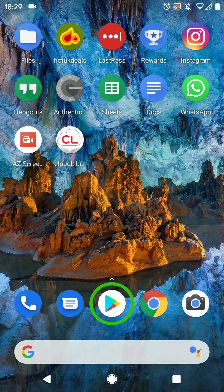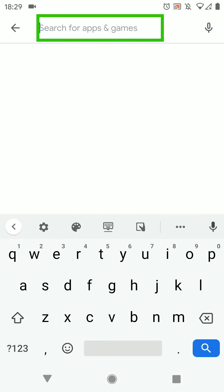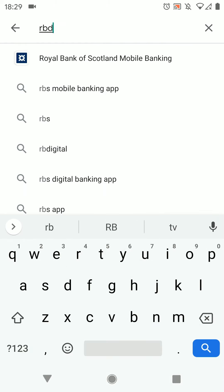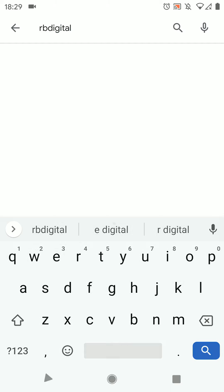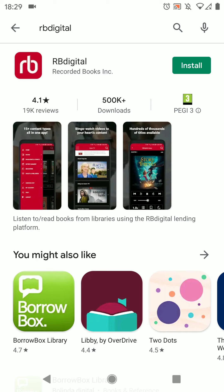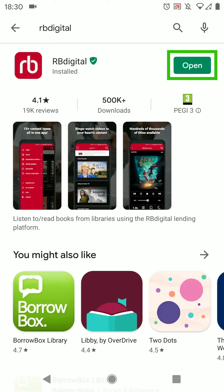Let's begin by downloading the app. Go to the Play Store and search for RBDigital. On the app's page press install. Your phone may ask you to grant the app certain permissions which you need to accept. When it has installed, tap open.